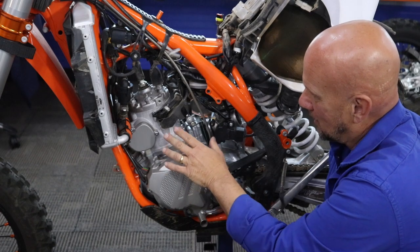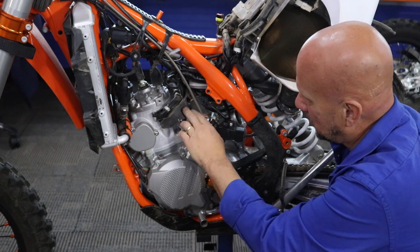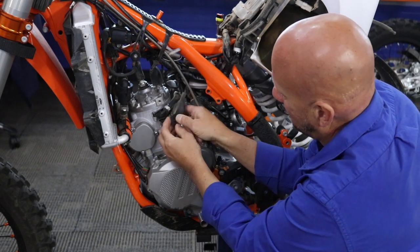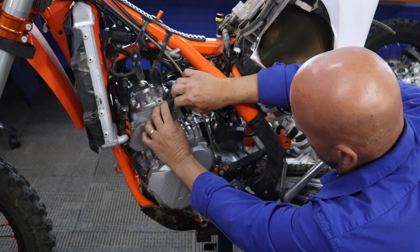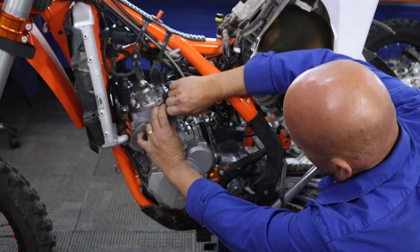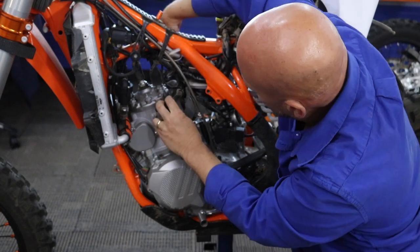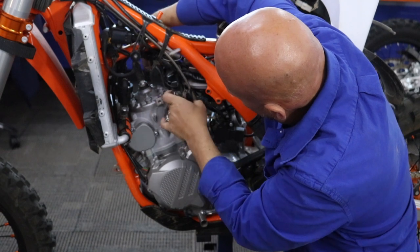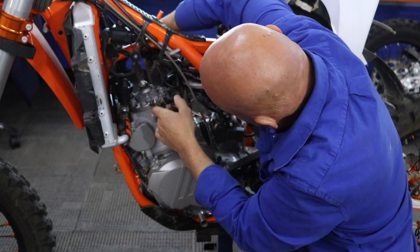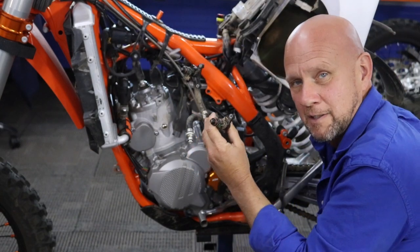Now we're just going to take the injector assembly out, which is very easy. We are going to reuse some of these fuel lines — the other one's already off. There are two bolts here, eight millimeter, which we'll take off. Slide it back, take this clip off, and just pull the whole assembly out. It's already off on both sides. We're going to take this thing out and set it on the bench.